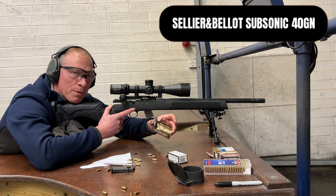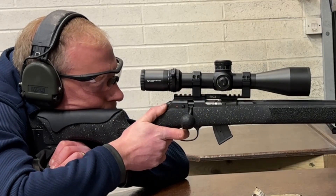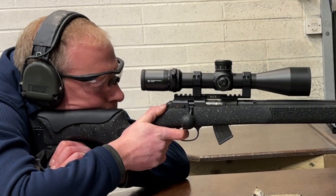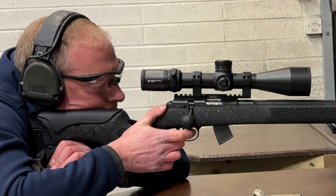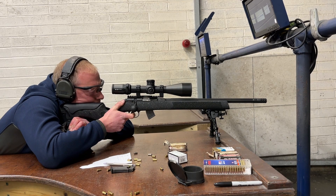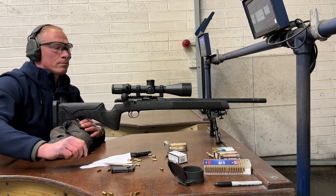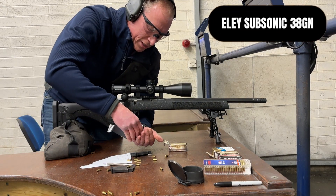Next I've got the Sellier and Bellot subsonic ammo, and lastly I've got some Eley subsonic.